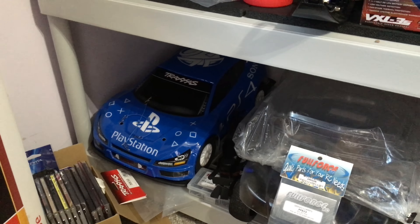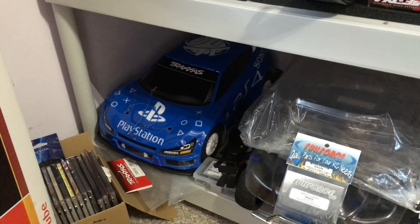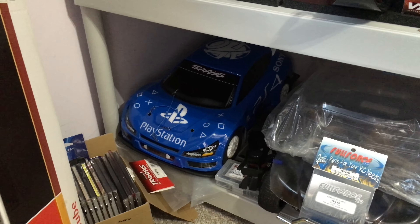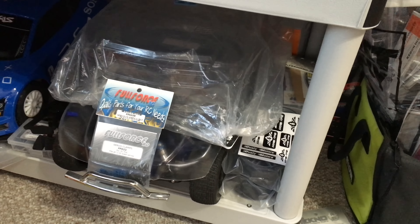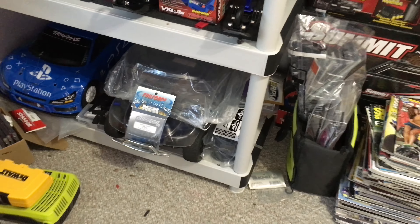Here is my rally 1/10 scale — nothing really needs to be done to this, I might be changing up the rims. I also have two bodies that I have to paint for the Slash 2WD, which is going to be very annoying but has to happen sooner than later.